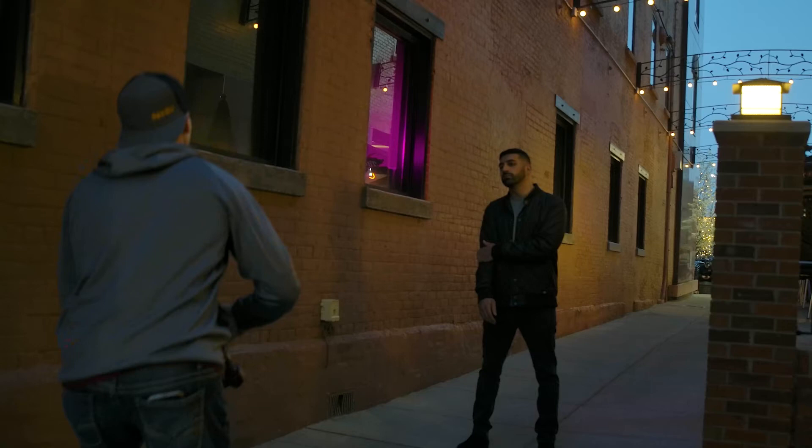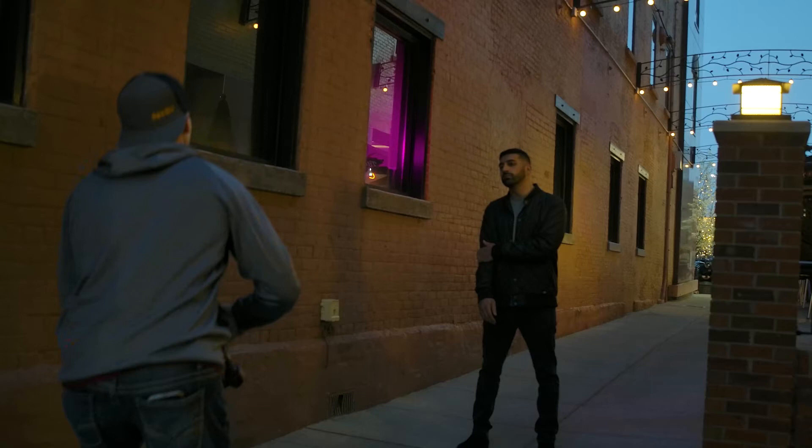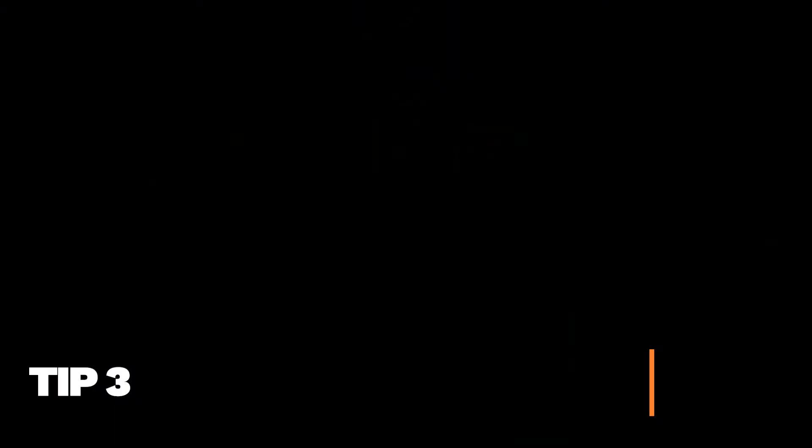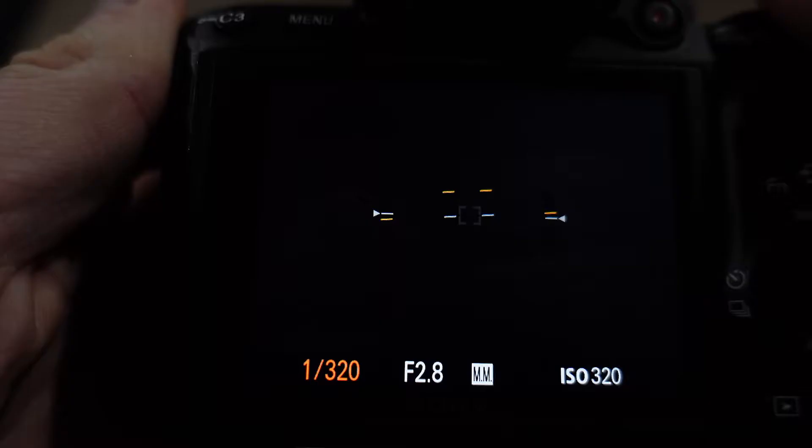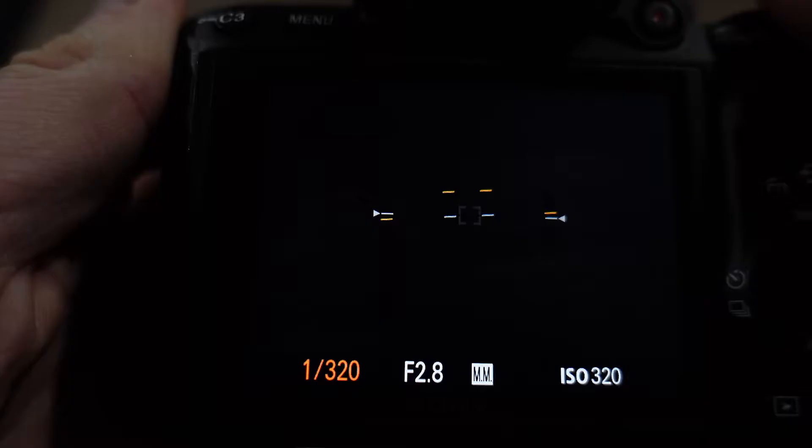Tip number three, pay attention to your shutter speed. Low light is going to require slower shutter speeds to get more light. Here are two rules to keep in mind. Your shutter speed should be equal to or greater than your focal length, meaning if you're shooting at 50mm, your shutter speed should be 1/50 or higher to reduce camera shake. I'd also say that 1/60 is the slowest I'd go trying to shoot handheld.